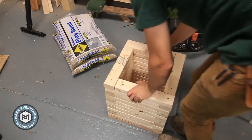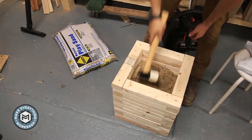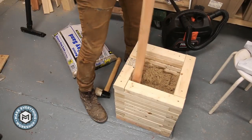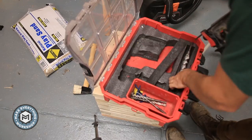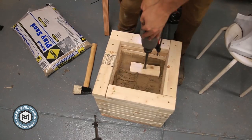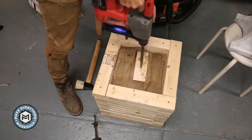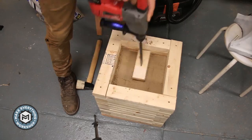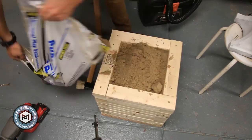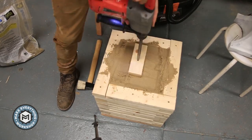I had some 3-inch screws sticking out the bottom so I ground them off with a grinder. Each one of these bags is 50 pounds of sand — it's a little wet so it compacts nicely. At first I was using a stick, but then I grabbed my cordless hammer drill, put it on impact hammer mode, and wedged a block on there. It worked great to compact the sand really tight. I want to get as much sand in there as possible so it really absorbs the impact. I got about 90 pounds of sand in the base.